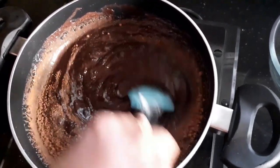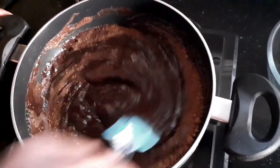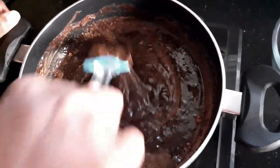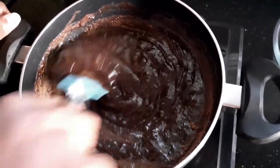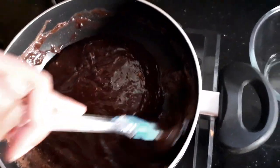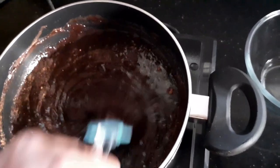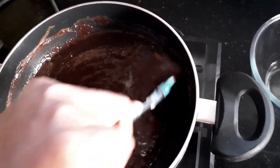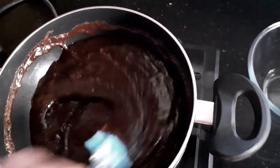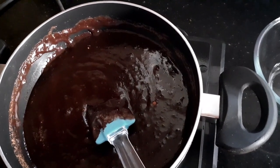As I keep stirring you can see that my chocolate is almost melted. My saucepan is hot so I don't have to spend much time stirring, but I'm going to cook my fudge with the heat that is already there in this liquid, so I'm going to switch off.